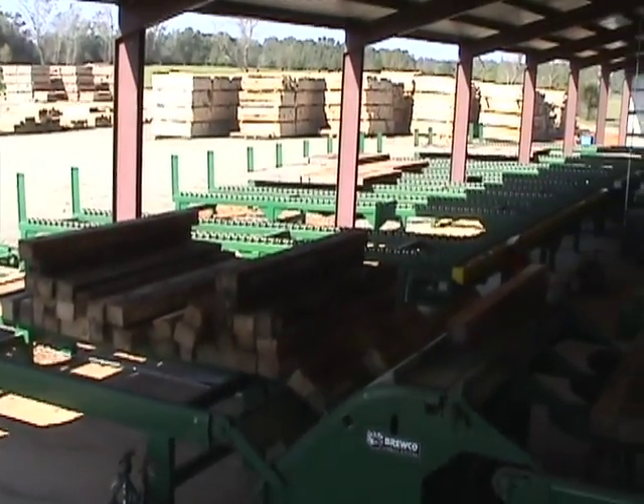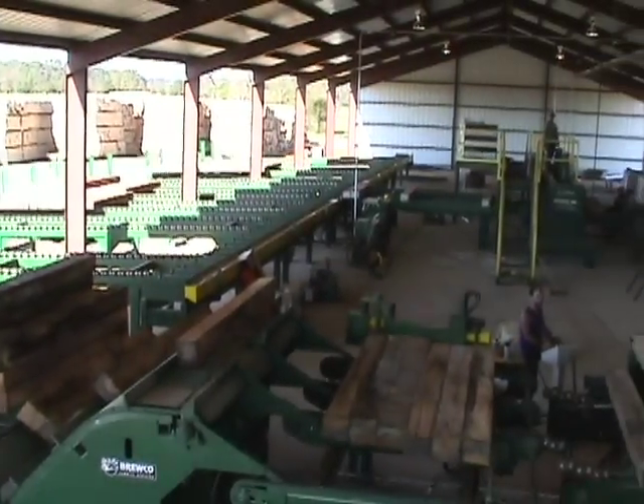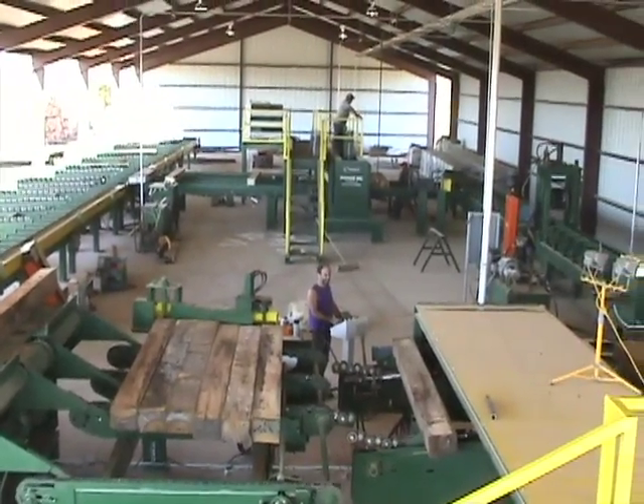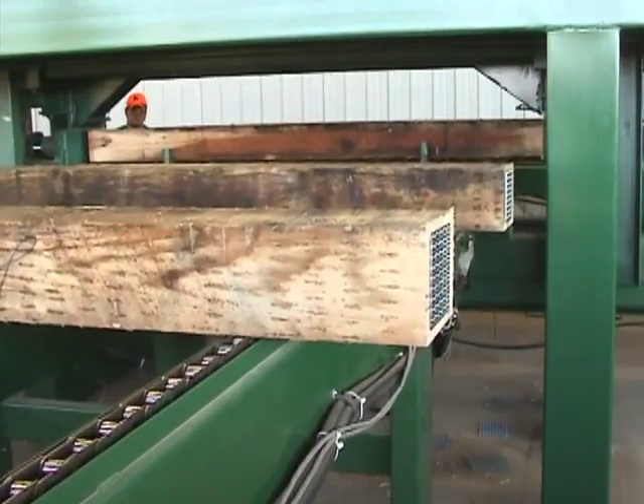Hello, I'm Bill Hendricks, Chief Operating Officer for Bruco Incorporated in Central City, Kentucky. I'm very excited to introduce to you today our Bruco Speed Plate Tie End Plating System.